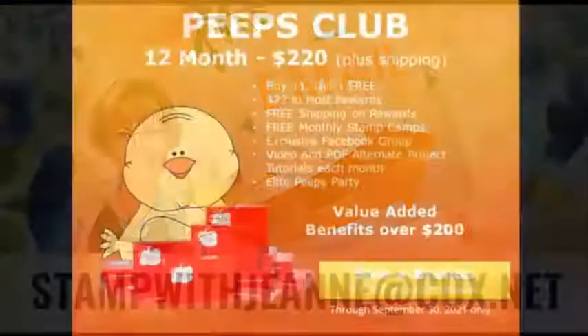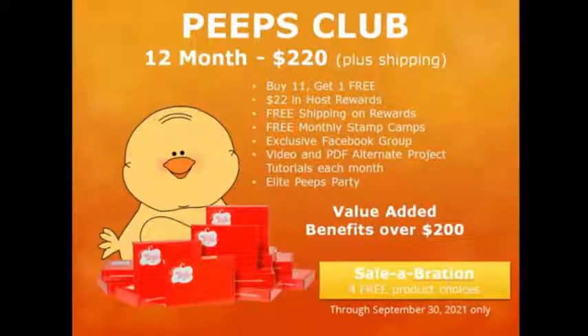Right now it is Celebration time. This is where Stampin' Up gives you free product for every $50 you spend. Lots of ways to get free stuff. And it is a perfect time to join my Paper Pumpkin Peeps Club. You can subscribe to Paper Pumpkin — one kit, three months, six months, or 12 months. When you subscribe for 12 months, you become a member of my Peeps Club and look at all the benefits you receive. Right now with Celebration, you get four free product choices along with all those benefits, so it's a perfect time to join.